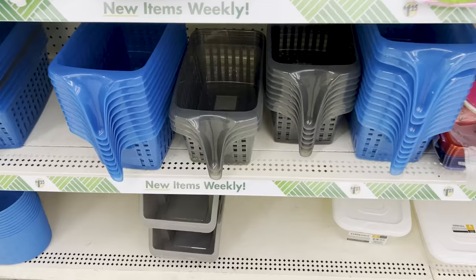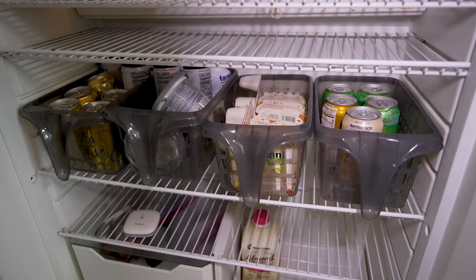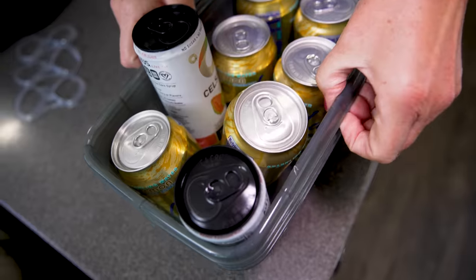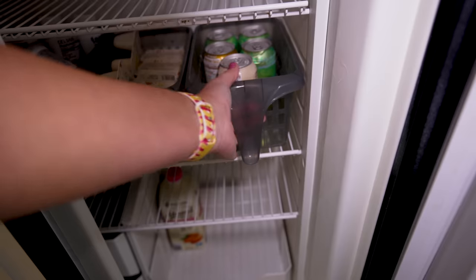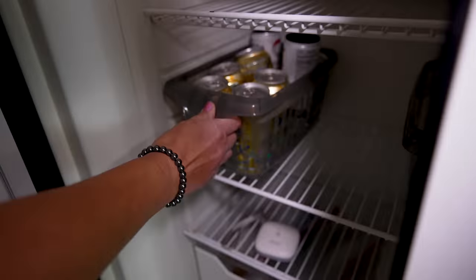Brand new at Dollar Tree right now are these bins with handles. I picked some up to use in the fridge — they have holes in them, which is important for RV absorption-style refrigerators where airflow matters for keeping food cold. Four of these fit perfectly in my fridge. The handle makes it super easy to pull the bin out to grab something and put it back, keeping things nice and organized especially on travel days.